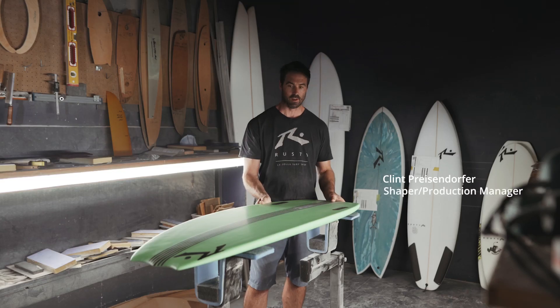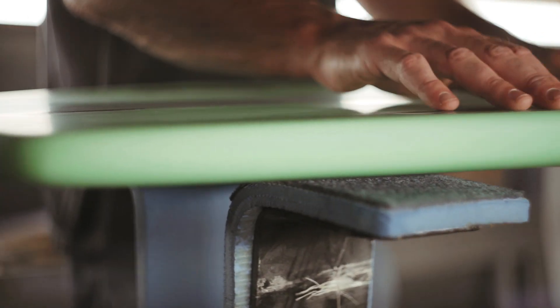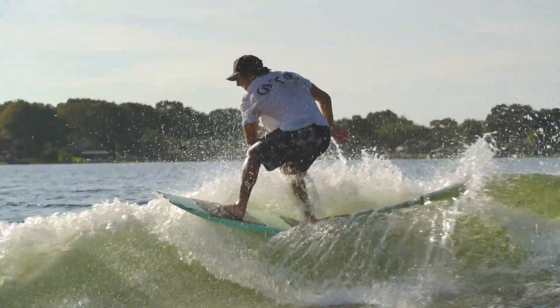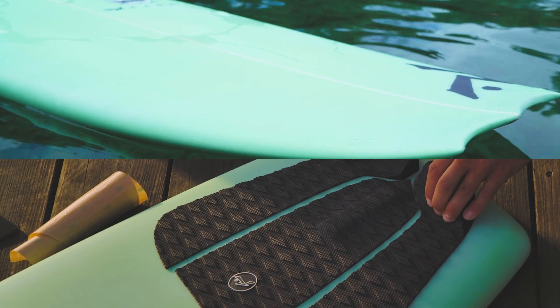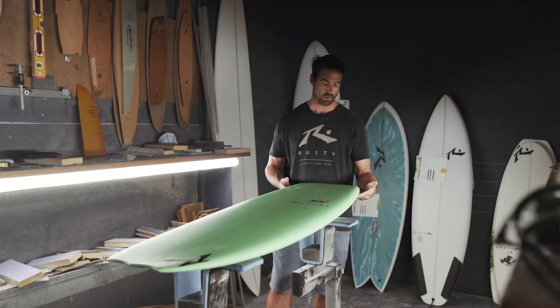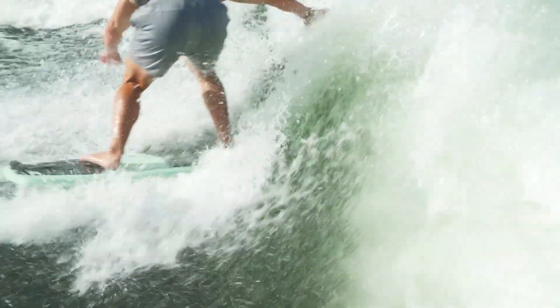Snaggletooth has always been my favorite, so giving it some updates — focusing it as a twin fin with a real hard edge running up past halfway gives this thing a lot of drive with not a lot of effort. Even lower rocker with a wider back half creates a lot more lift with all that surface area. Squash tail gives it a harder corner to pivot off of instead of such a smooth thumb tail.